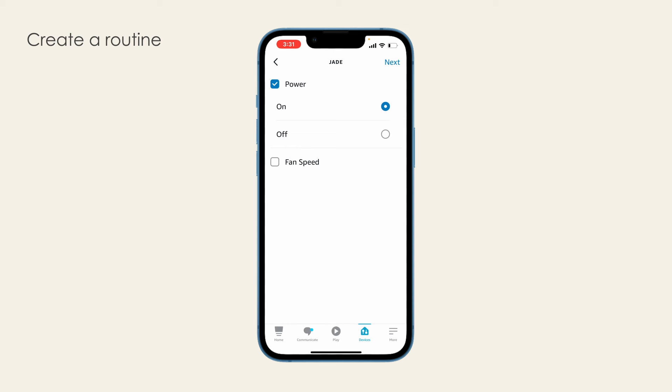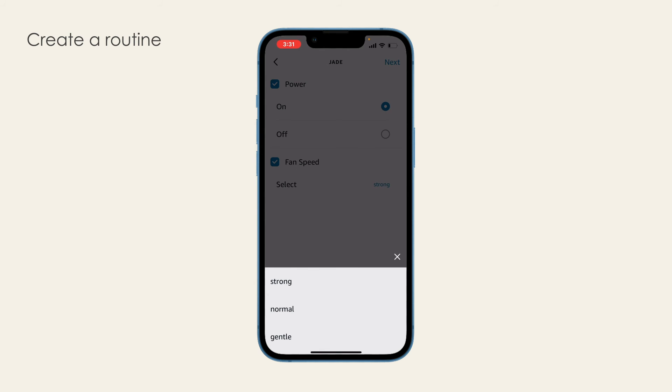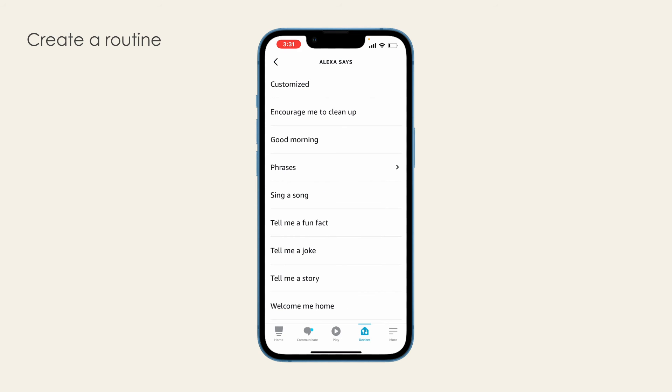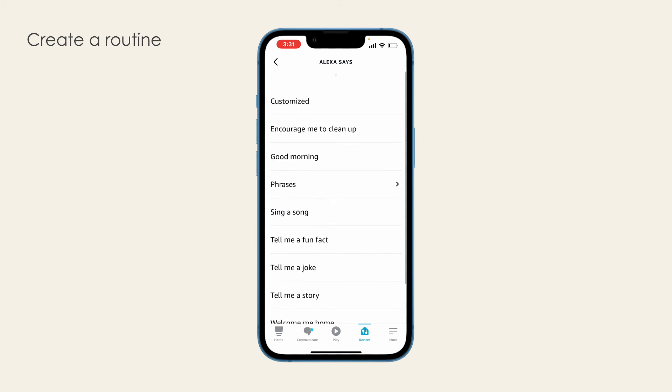Toggling power on means Bob should start cleaning. Toggling power off means Bob should stop cleaning and return to his charging station. Fan speed controls Bob's cleaning power. You can add more actions to this routine. For example, Alexa can let you know every time Bob starts his job.